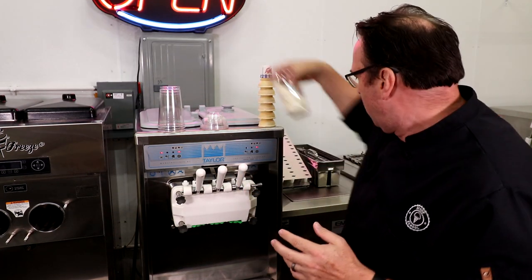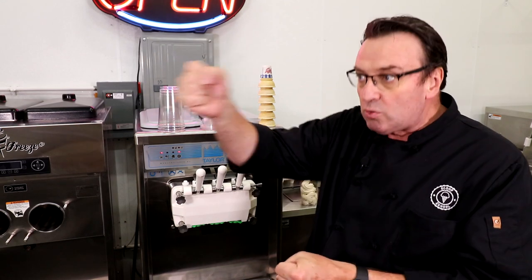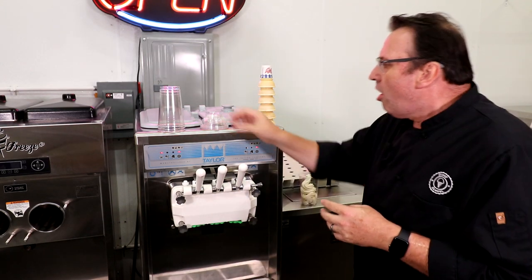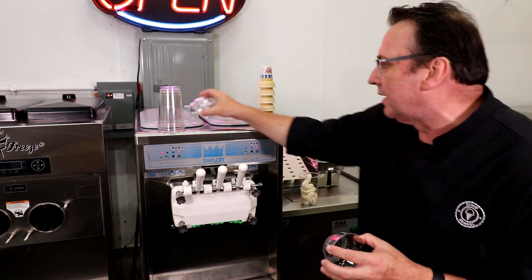We are using a gravity-fed machine, meaning the mix goes into the top. It's a little easier to use than a pump or pressurized machine where you've got a lot of pressure and force behind the product coming out. Lastly, it's about knowing what type of container you're filling and how to fill it. Before we jump into cones, let me show you in a cup what we're talking about.